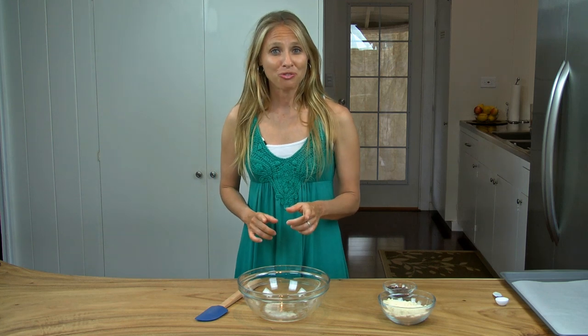Hi everyone, I'm Adriana from Living Healthy With Chocolate. Today I want to show you how to make a healthy chocolate chip cookie dough. This recipe is quick and easy to make and you only need a few ingredients. This recipe is also gluten free and it contains no dairy and no grains.